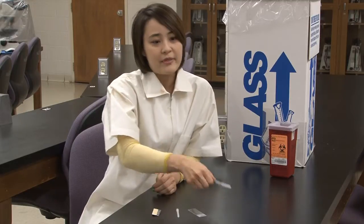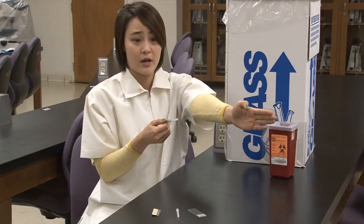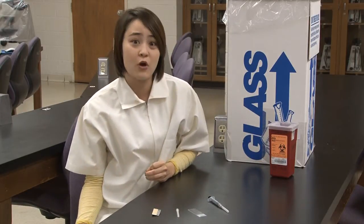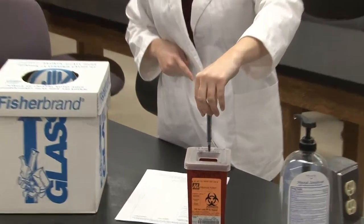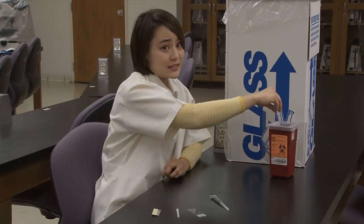Hold the sharp by the blunt side with the sharp face pointing away from your body. Don't try and catch a sharp should it fall. Do place the sharp, sharp face down into the container, but never place your hand into the container.